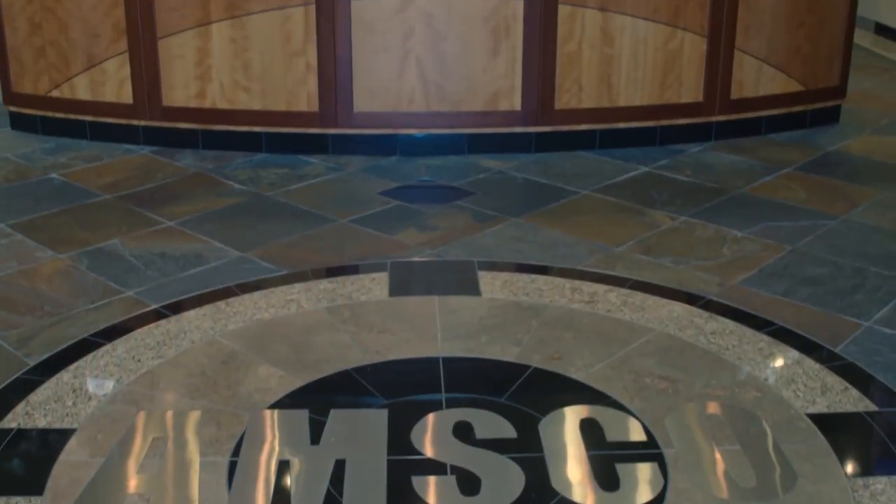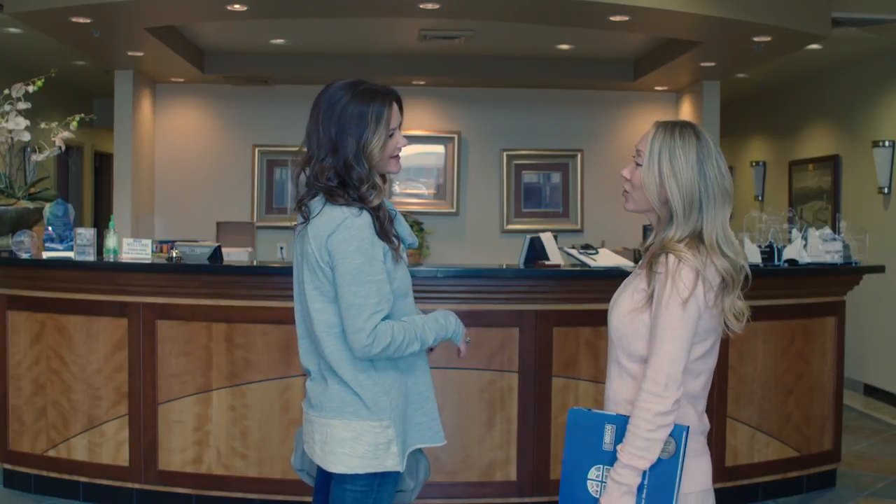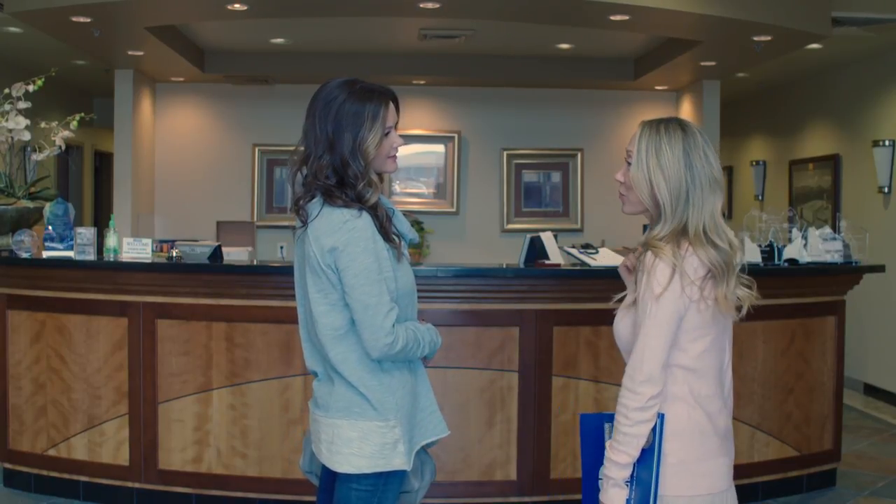Hi, my name is Davina. I'm with Brand Design and I'm here at AMSCO Windows today to meet with a client and talk about some options for replacing old aluminum windows with new AMSCO windows. Hi, Leah. Hi, Davina. How are you? I'm good, thanks. Should we go over some of the options that we discussed? Sure.